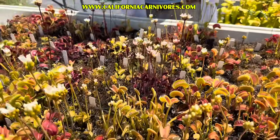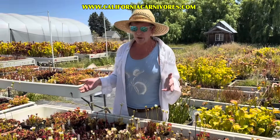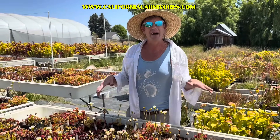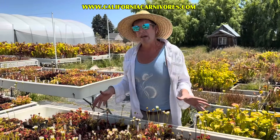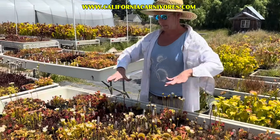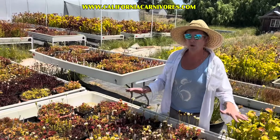Where they really want to be is outside. Venus flytraps are temperate plants native to North and South Carolina, where they tend to grow out in the blazing hot sun. There may be some shade from the long-needle pines around them, but for the most part they're out in the baking hot southern sun. Unless you live somewhere consistently above a hundred degrees for months, you want to grow them outside in direct full sun. They're temperate plants, so they also need cold winters.